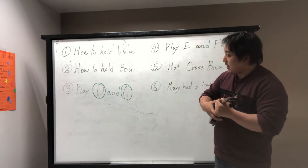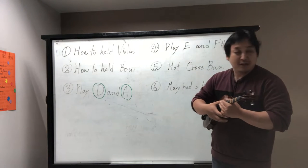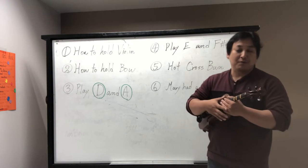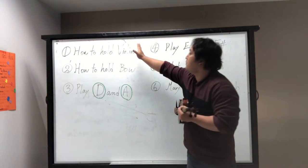Hello! I'm making a little video for the students who might have trouble following our class. We're going to do six steps.